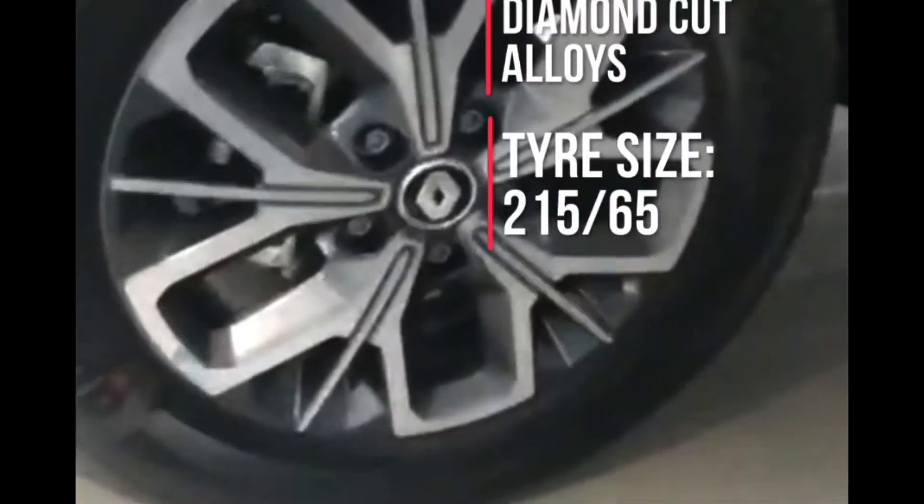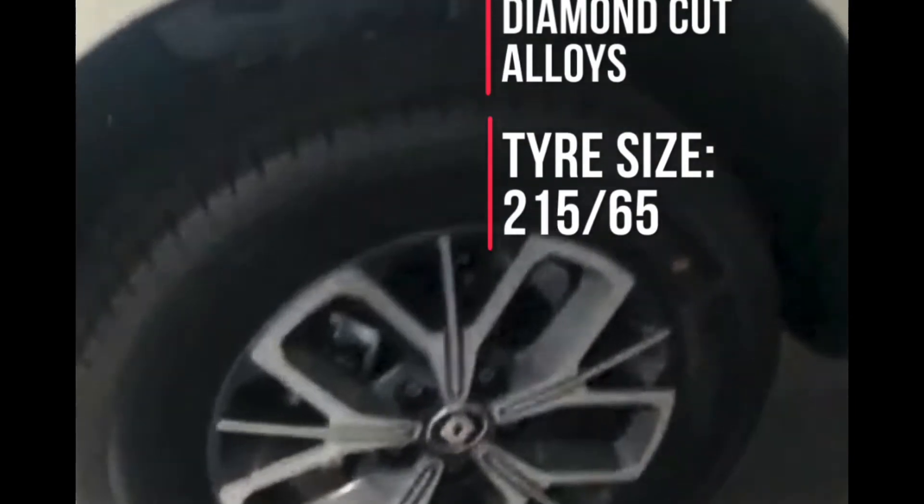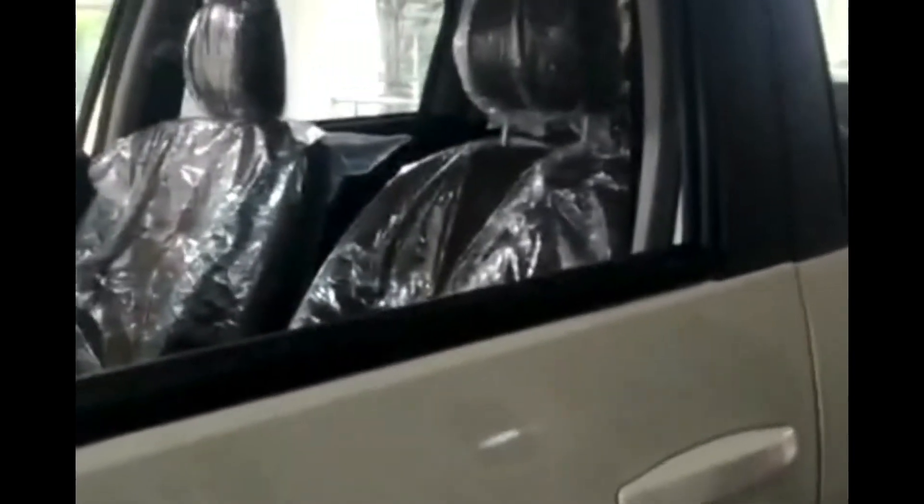When you come to the side, you notice there are 16-inch 215/65 diamond cut alloys, and this is the RXZ badging. These are body-colored ORVMs with a halogen turn indicator. The door handles are old-style body colored — there should have been chrome, but you don't get chrome.